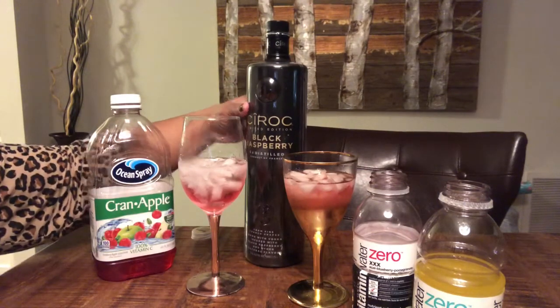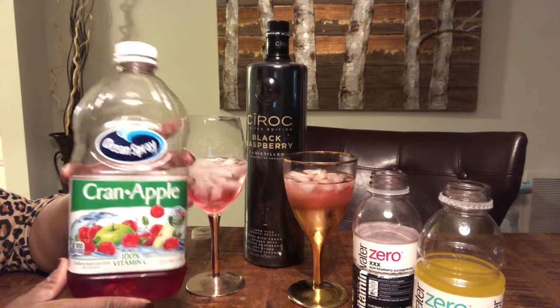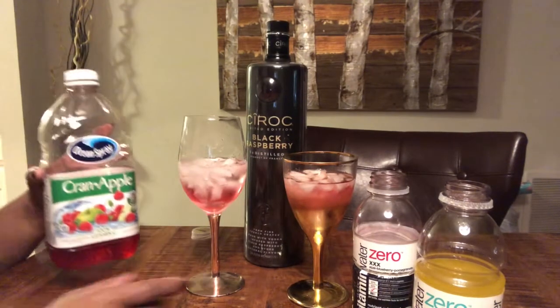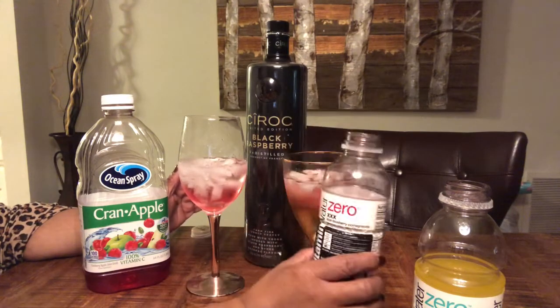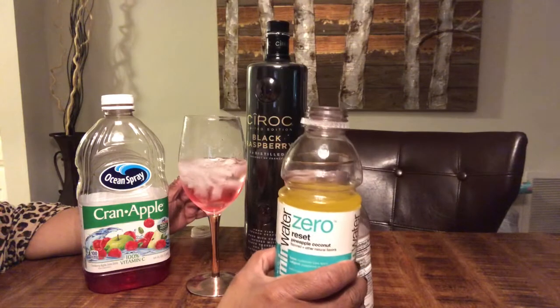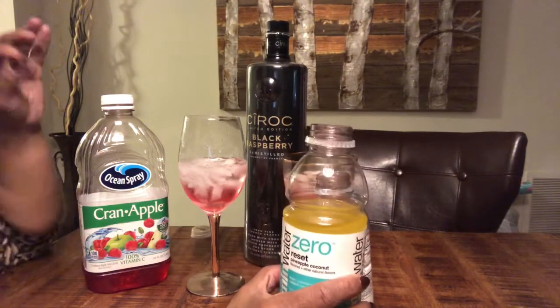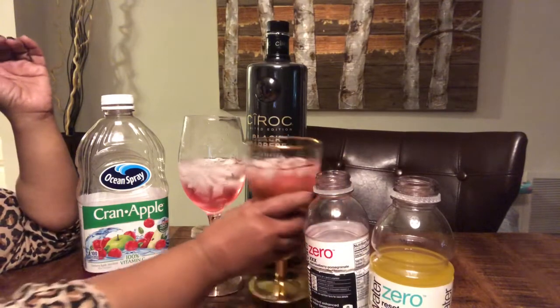Ciroc Black Raspberry — if you want calories, Cran Apple juice. Zero vitamin water: pomegranate or pineapple. Or you can buy this in lemon and just have a pinch of lemon in there. Enjoy.